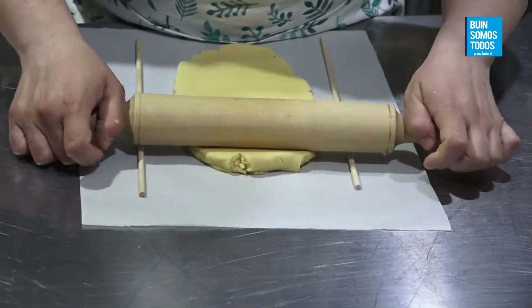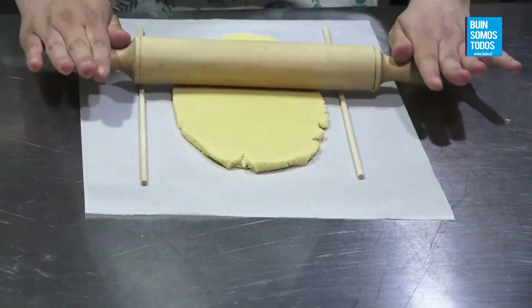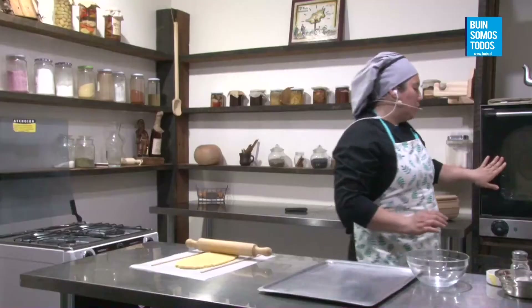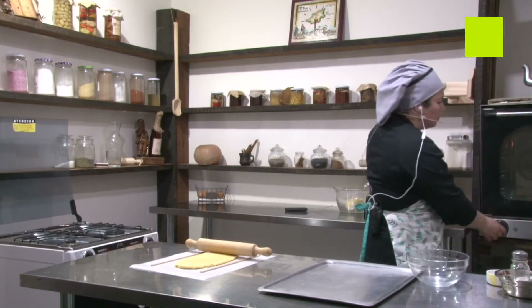Algo bien importante también es precalentar el horno. Voy a aprender ahora, porque ya haciendo las tapas se pueden llevar a hornear.